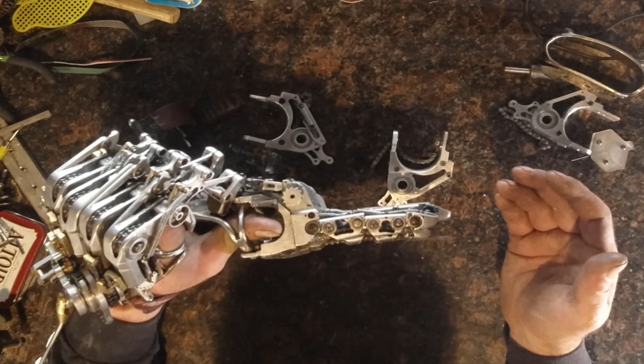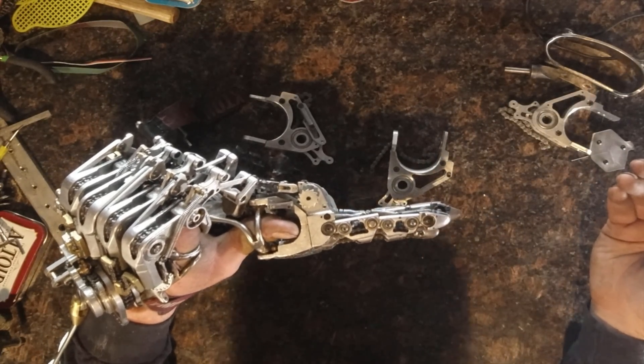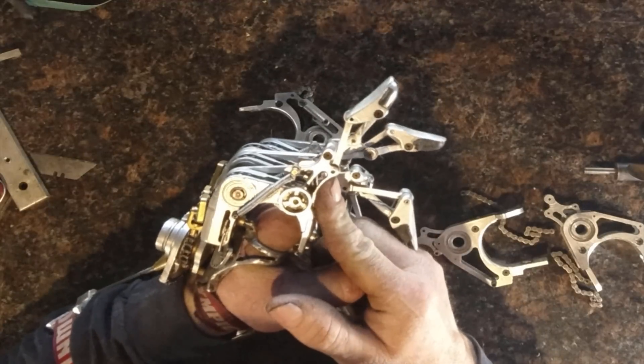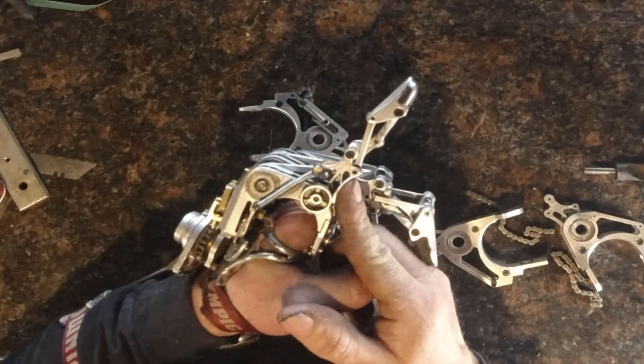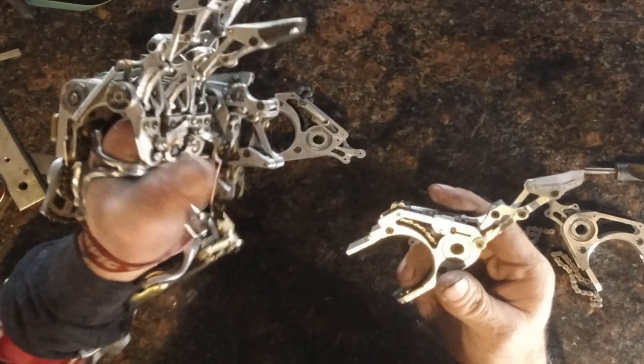The 156th finger is great and all, but its part count is more than double that of the 158. The 158 does have that as a limitation — if the proximal gets blocked, then the rest of the finger can't turn.